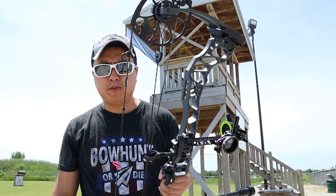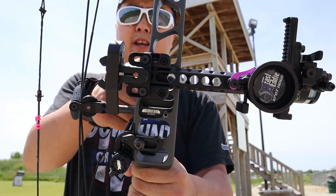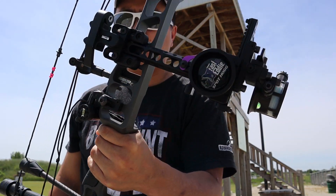Hey everyone, this is going to be a quick video on how to sight in your Fast Eddie XL. First you want to do is just mount it onto the bow, pretty simple — the bracket and then two screws. This is the dovetail model so you can slide it in and out to whichever length you'd like.